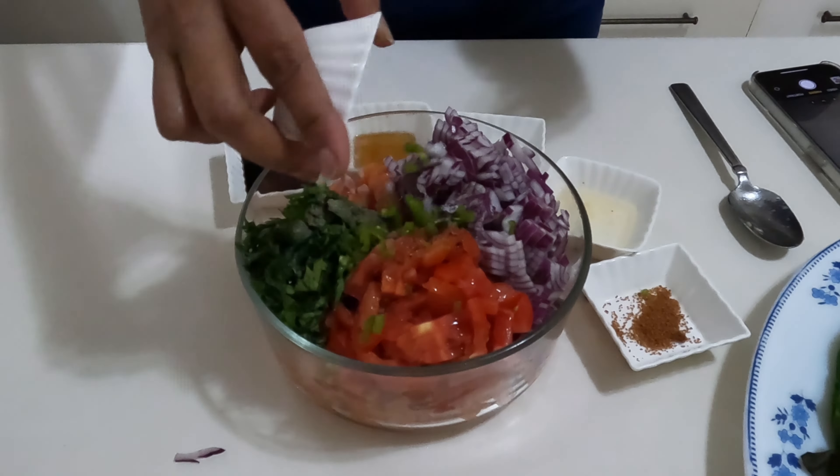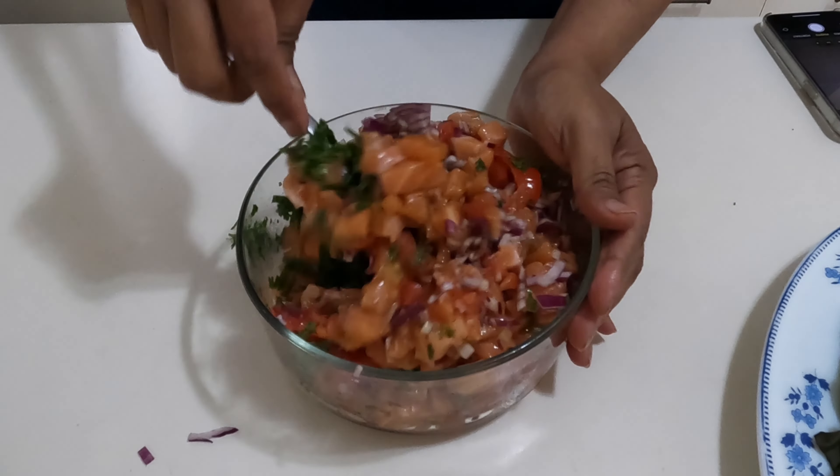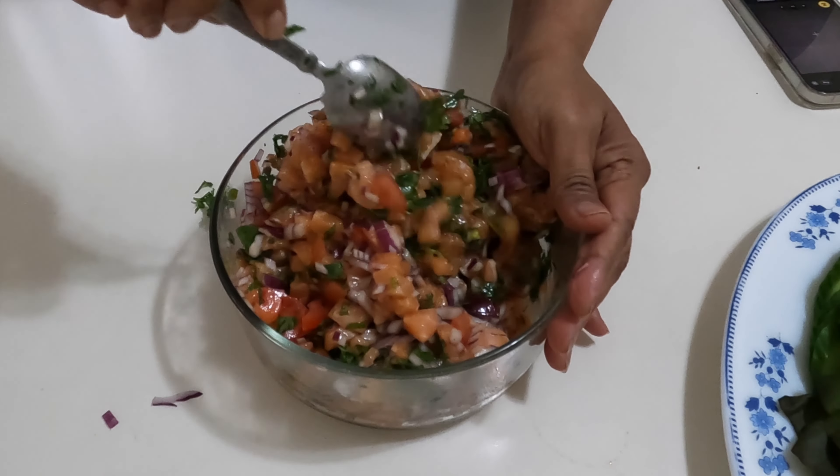With its tangy lime juice, fresh herbs, and succulent salmon, this dish is perfect for impressing guests at any gathering. Chill in the fridge for another 15 minutes.